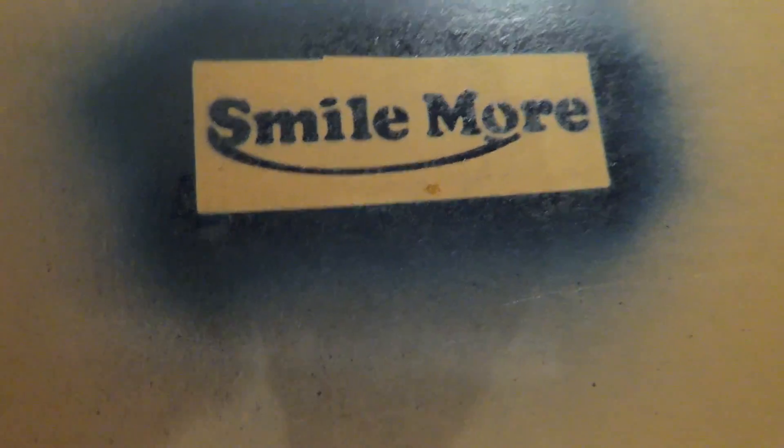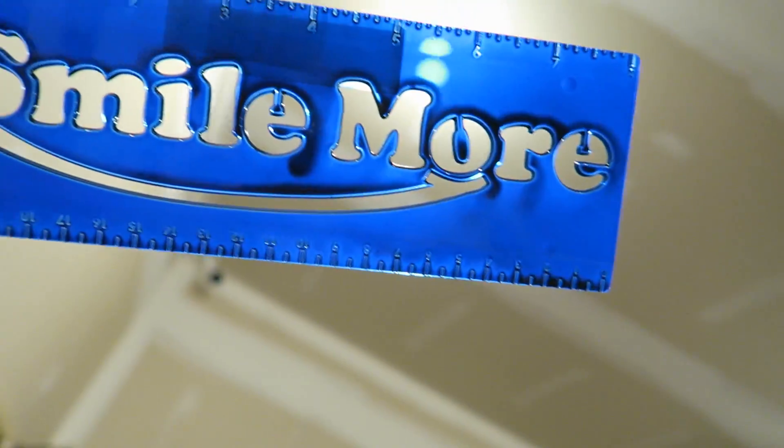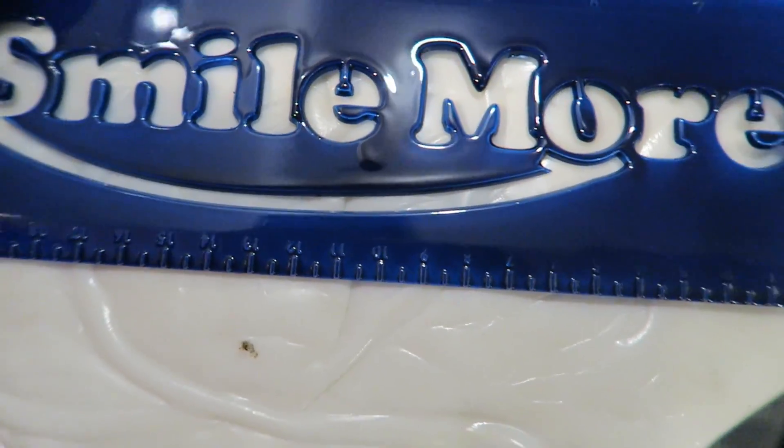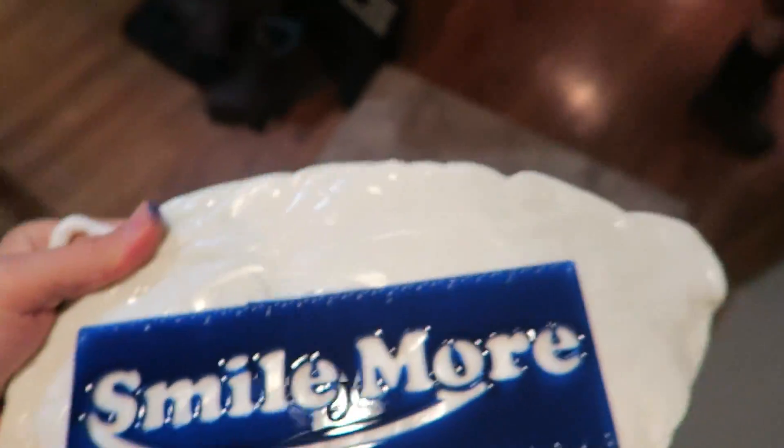Hey guys, this is still wet but I'm going to try it anyway. Oh yeah, looks good — be transparent, I don't know. Set this on our glow-in-the-dark material and then shine light through it. Smile More glow-in-the-dark stencil, take one.